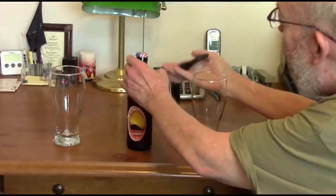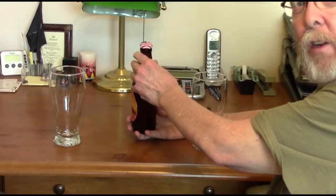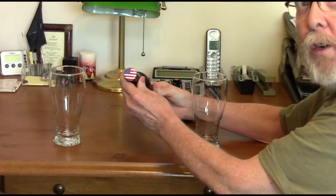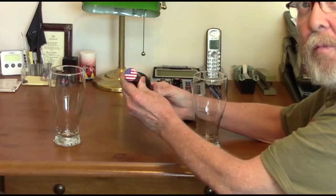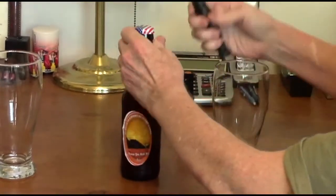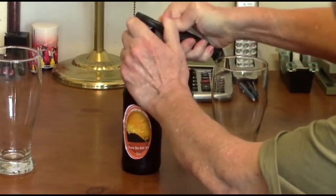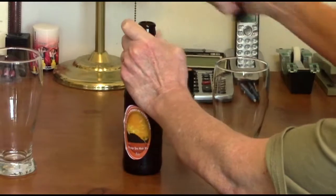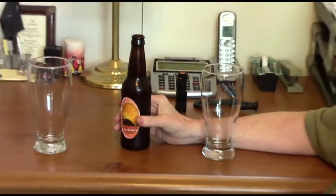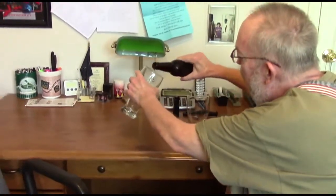Now let's give this a pour. Before I do, this is for you guys so I can be professional like you. Here's the cap — this is our summer beard cap. Okay, let's open this. This one, we didn't have any problems with carbonating or anything else. We learned our lesson from the first homebrew.